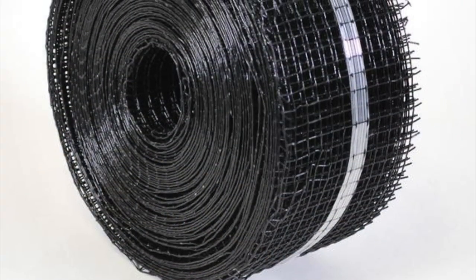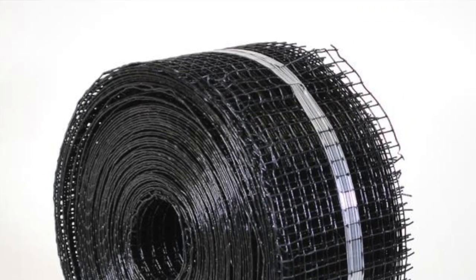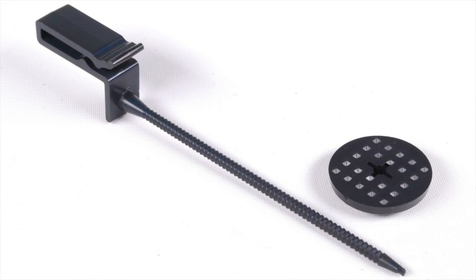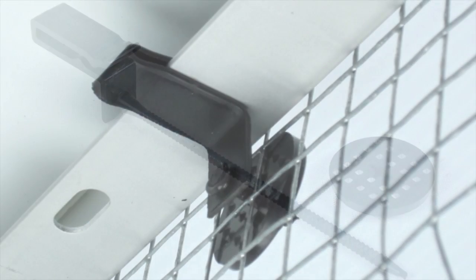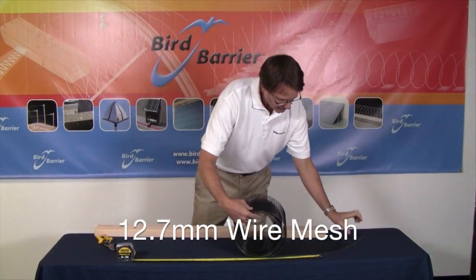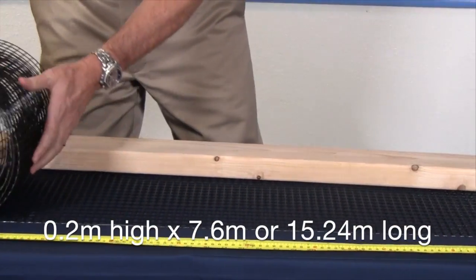There are two main components to the system: a PVC coated steel mesh and a non-invasive solar panel clip that holds the mesh firmly in place. The clips are made of long-lasting UV stabilized plastic. The half-inch wire mesh is supplied in rolls of eight inches by 25 or 50 feet long.